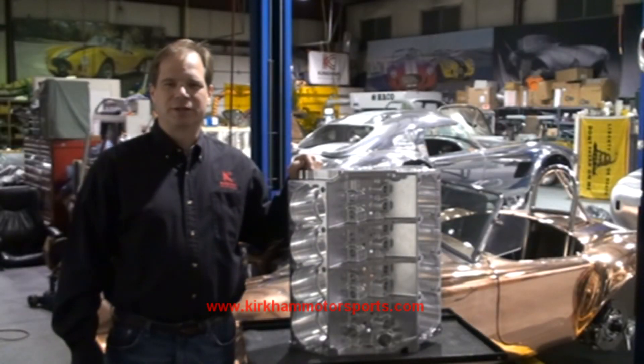Hi, my name is David Kirkham. I'm the president of Kirkham Motorsports. Welcome to another edition of Kirkham Motorsports University.